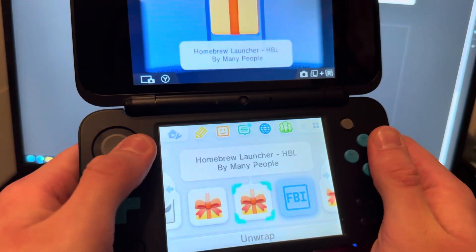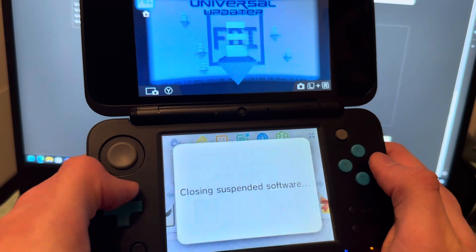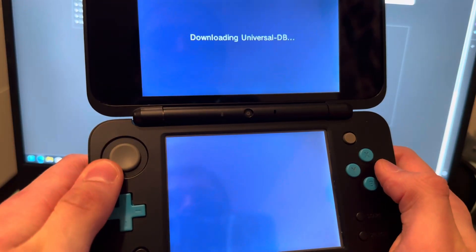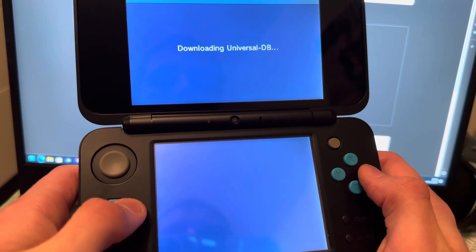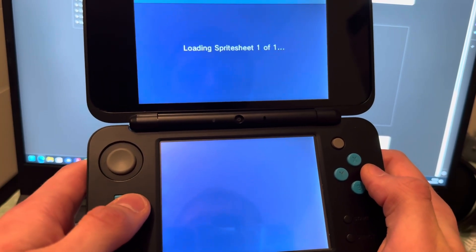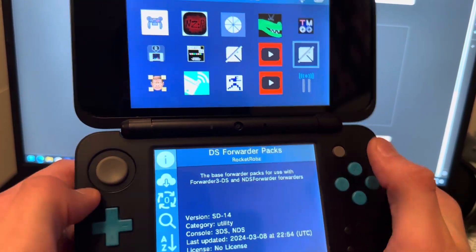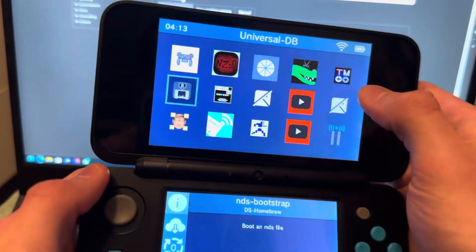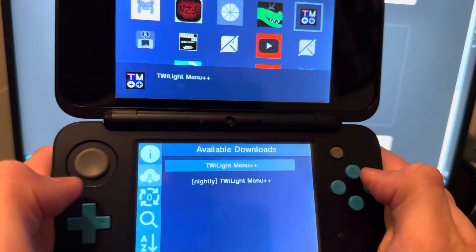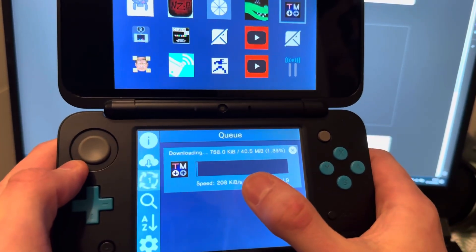Now open Universal Updater. It's going to ask some questions and download some things if you've never been inside it before — just let it do its thing. Once it's ready, browse and find TWiLight Menu. This is the logo — find that logo, press A on it, then press A again and confirm.